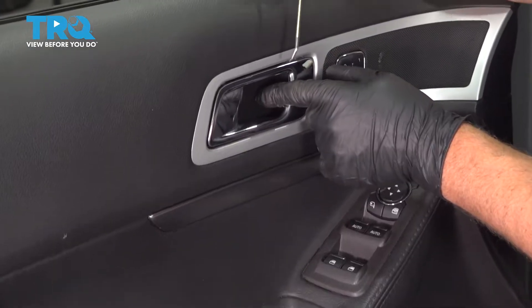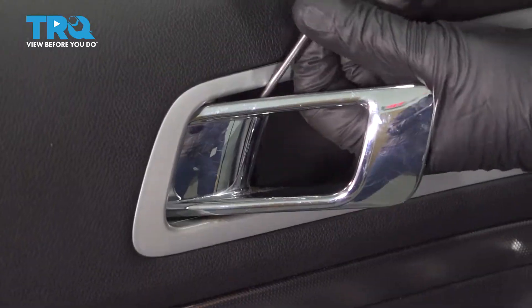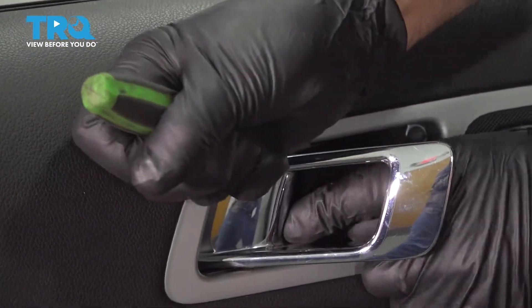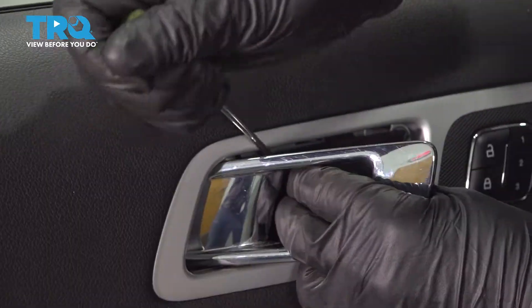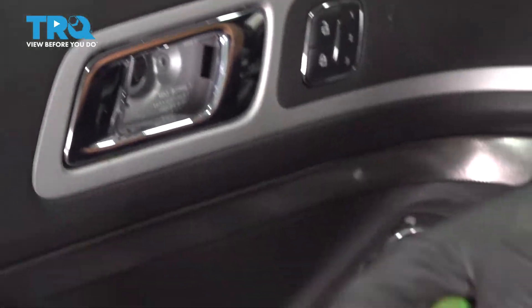We're gonna take this panel off. Just use a pick or a screwdriver, get behind here, and just pop this cover off, just like that. It's just clipped in on the back.